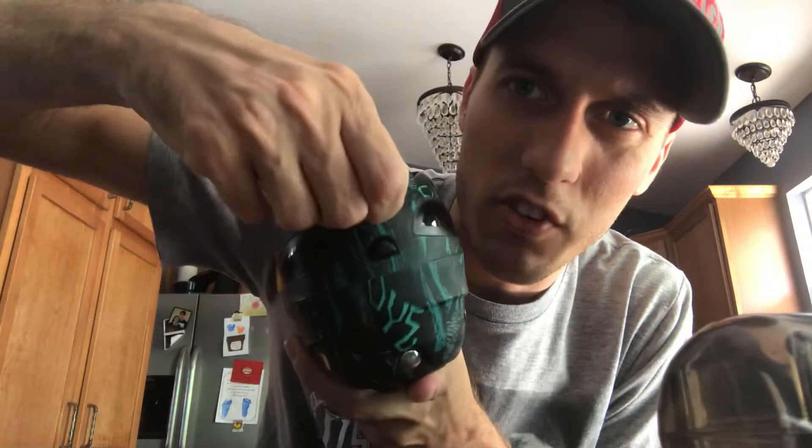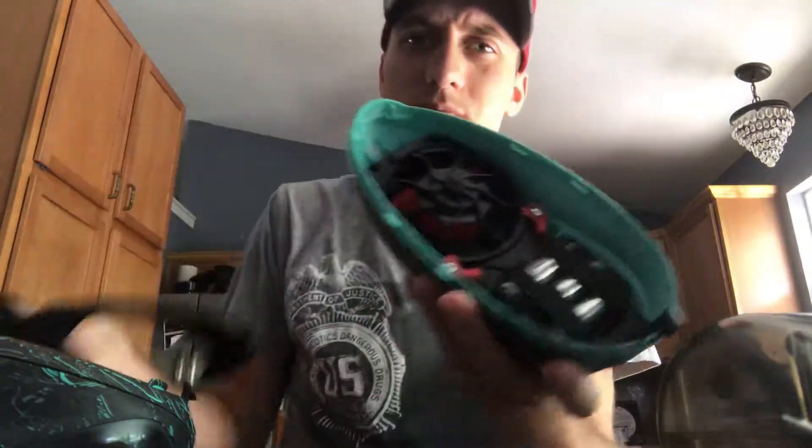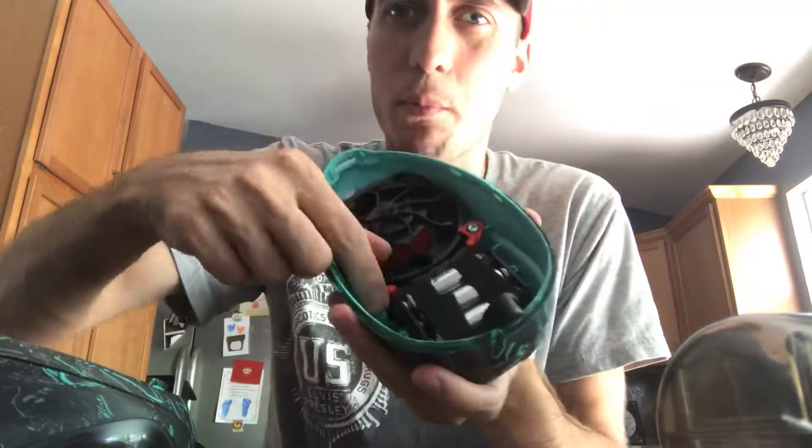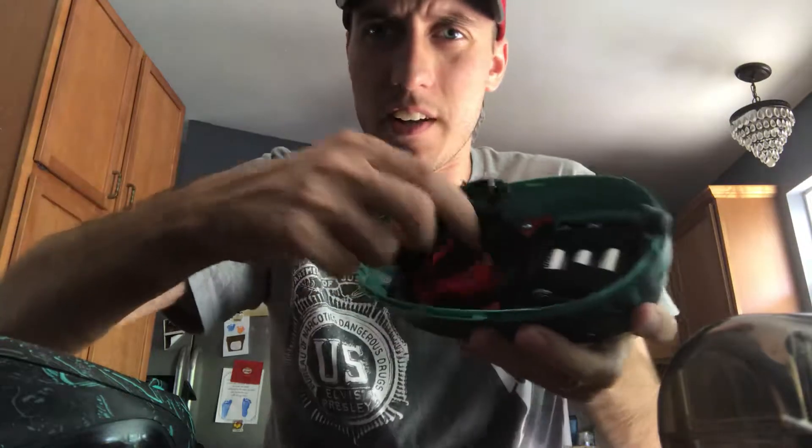I'll show you how quick it is to take apart. You just pop the lid — this one doesn't have a speed feed. You pull this tab here, push that button, and it comes apart in halves. There's a little tab right here, it pops off. You've got your batteries there. You pull these two tabs, take it apart all the way down, and then you can get in there and clean it on the fly.